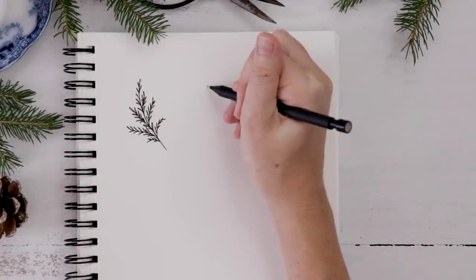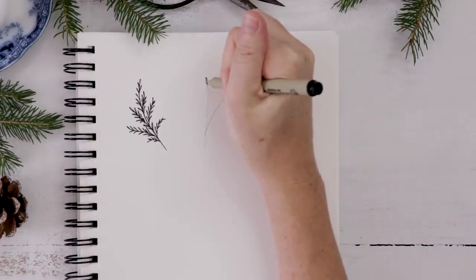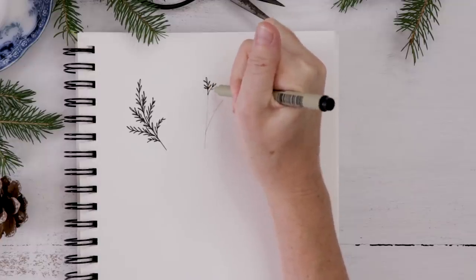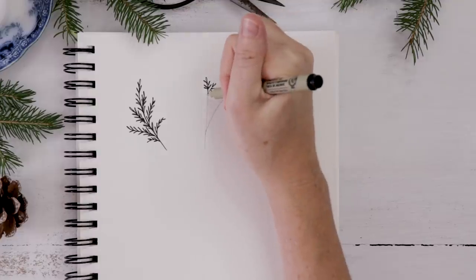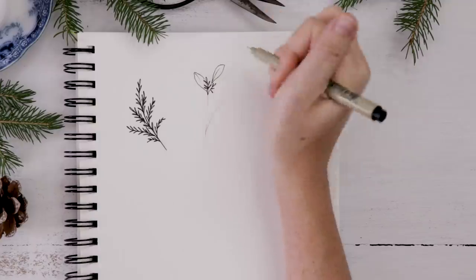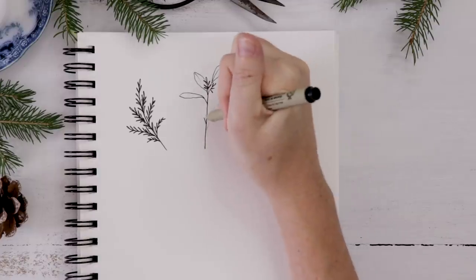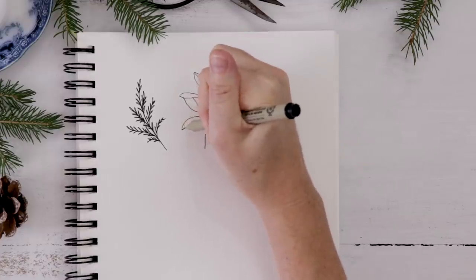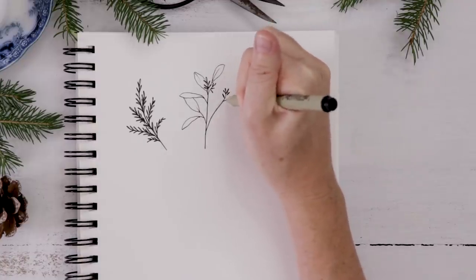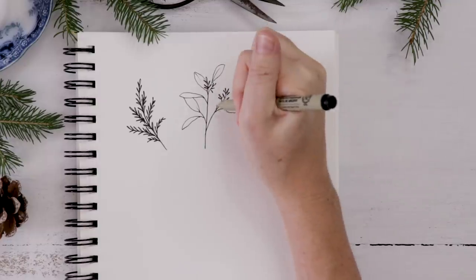Next we'll start with a Y shape — two stems — as the base of our seeded eucalyptus. I start with the seeds: at the top of these little branches I do tiny little seed shapes. Then I start surrounding them with small pointed oval-shaped leaves. Because I have my guide showing the initial two stems, I can start drawing leaves wherever I want. Some are on an angle, which makes them look thinner, and some are fuller and more oval-shaped. I just keep adding to the seeds.